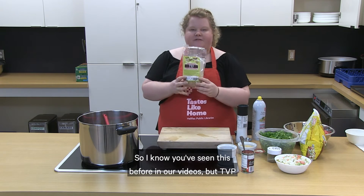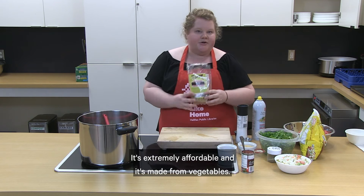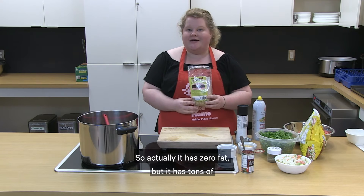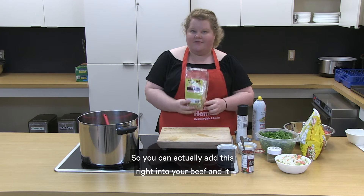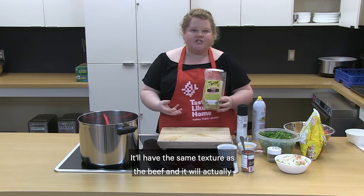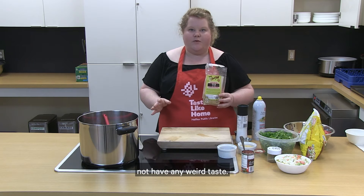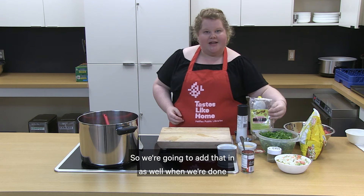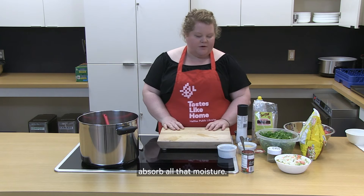TVP helps to extend your meat. It's extremely affordable and it's made from vegetables — it has zero fat but tons of protein and fiber. You can add it right into your beef and it will absorb all the extra moisture. It'll have the same texture as the beef and will take on the flavor of whatever you're cooking with. We're going to add that in along with the vegetables once our beef is browned, and it'll absorb all that moisture.